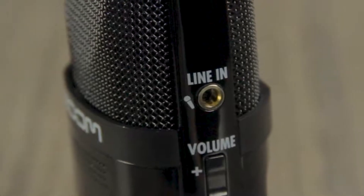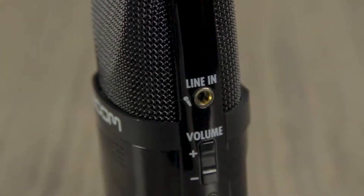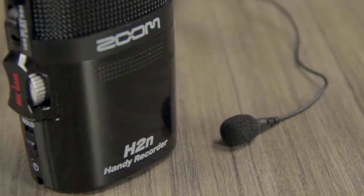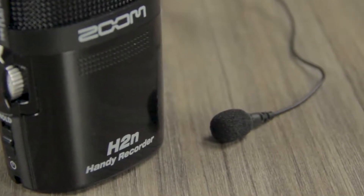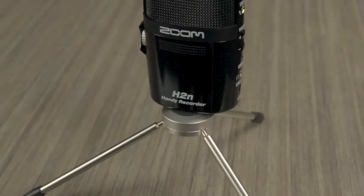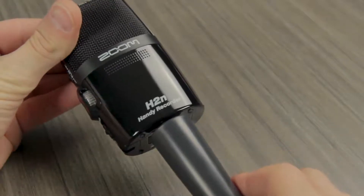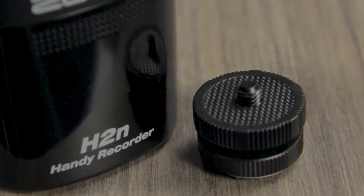You can connect a pair of external microphones or line-level signal to the H2N's 1/8-inch input jack, which will bypass the onboard microphones. Lavalier microphones requiring plug-in power of 2.5 volts can be connected and powered by this jack. The H2N mounts directly to a tripod. You can also mount it to a mic stand with the Zoom MA2 tripod-to-mic stand adapter, or to a DSLR with the Zoom HS1 hot shoe mount adapter.